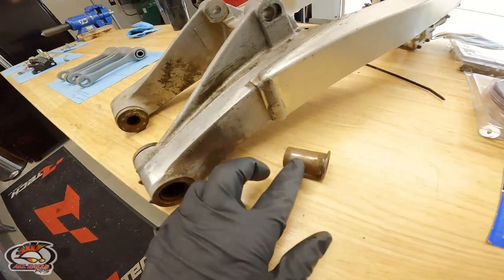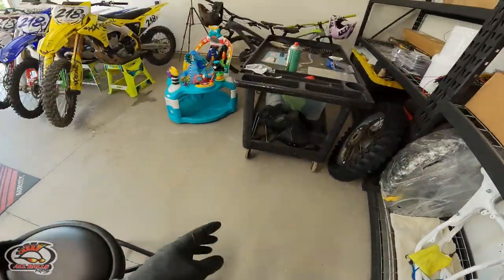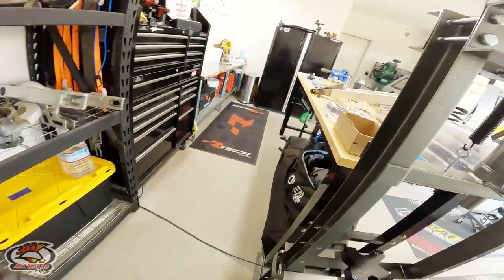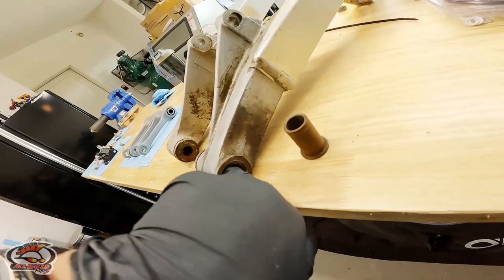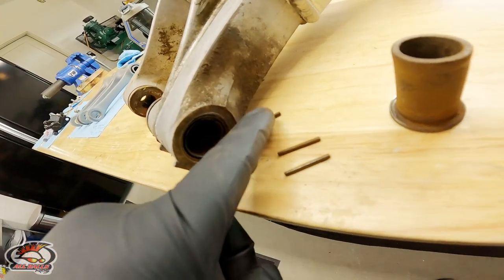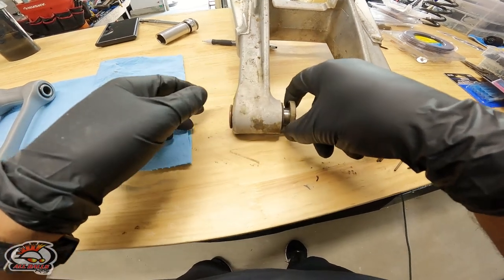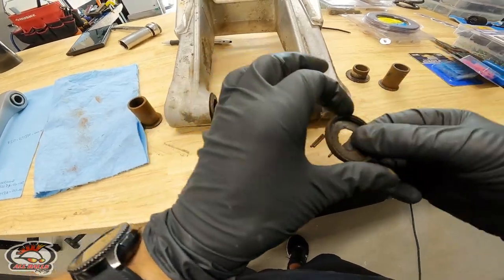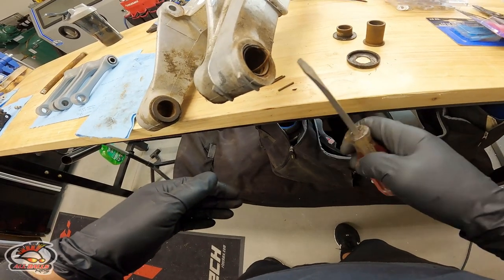These guys here have seen better days and may be original, so we're going to find out. Look how loose — yeah. Checking the All Balls sleeve — these new ones have a hole in them so the grease can actually get through and into the bearings. We've got some bearing bits in there. Look at that — a few corpses out of there. Time to get these out with the press. What a disaster — poor old bastards.